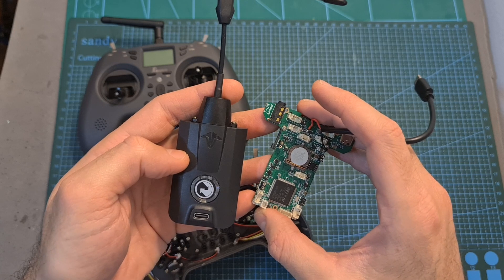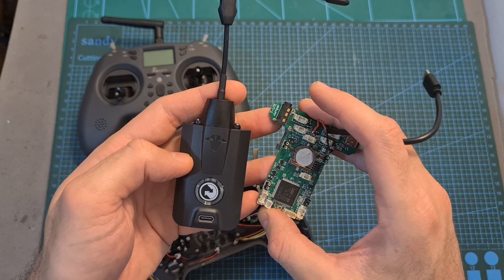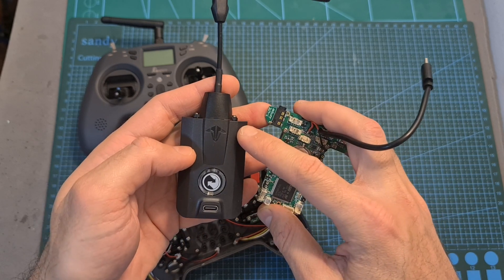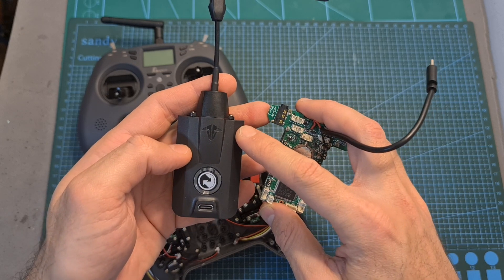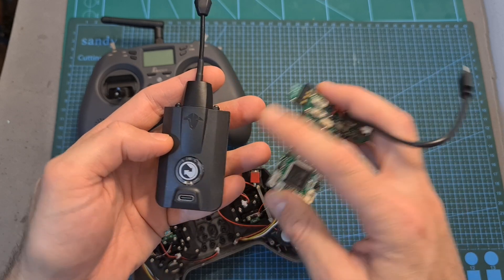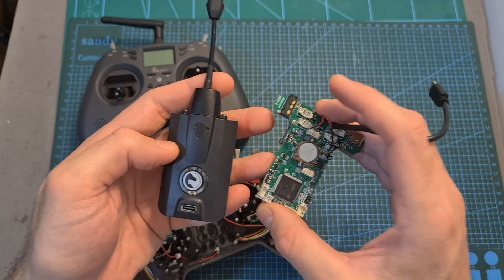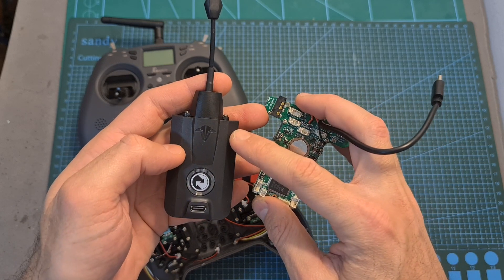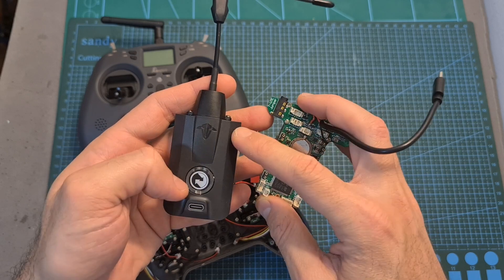After conducting more tests using both options, I found that even when the battery was fully charged, without being powered externally, when set to 1W the radio module didn't function properly and I encountered glitches. However, when being powered externally using the 1S battery, the module seems to be working fine — which is kind of surprising, because according to the user manual of the Crossfire Nano TX, the minimum input voltage when being powered externally is 6V.